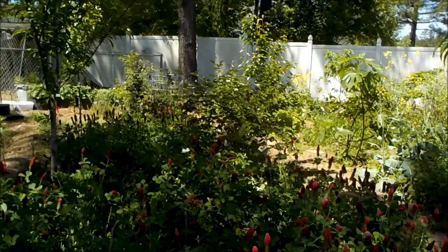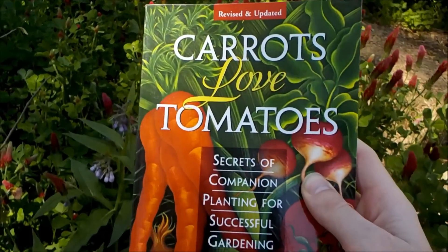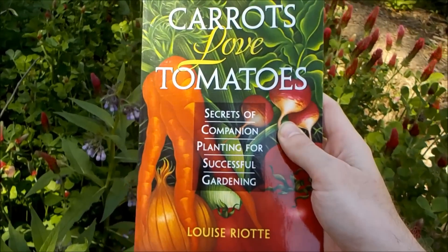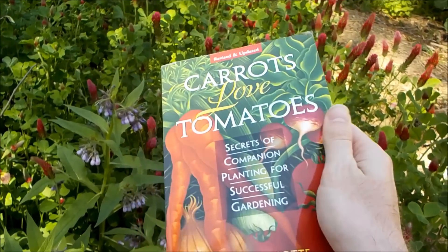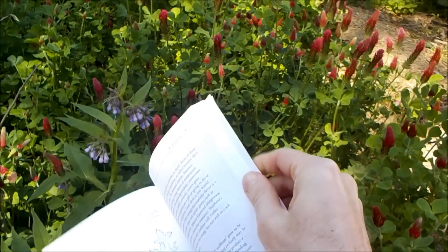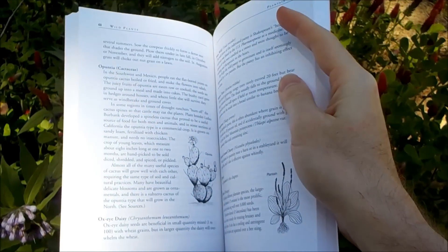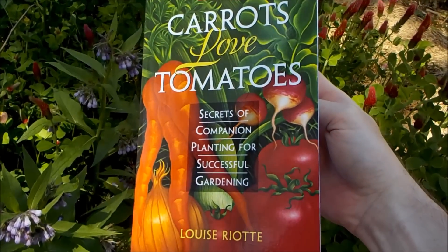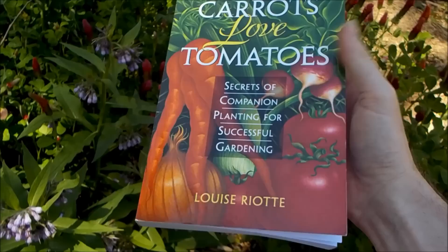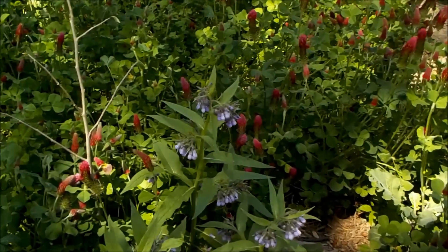With that being said, I wanted to share with you all today what companion planting is to me and how I learned about it. It's basically all from this book here called 'Carrots Love Tomatoes' by Louise Riotte. It's basically an encyclopedia of herbs, vegetables, trees, grasses, wild edibles, and it talks about the symbiosis that plants have with each other when planted together.